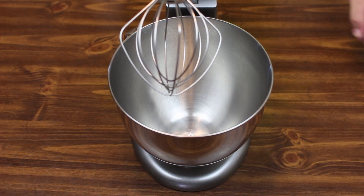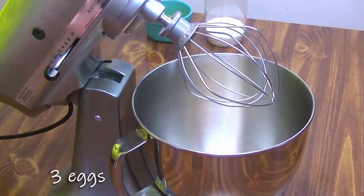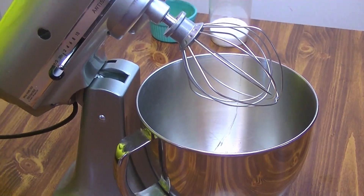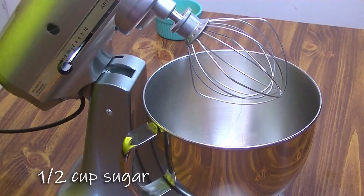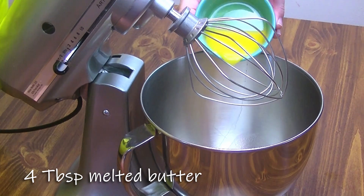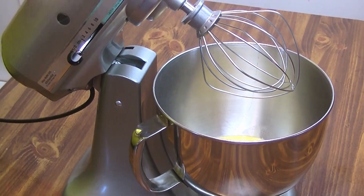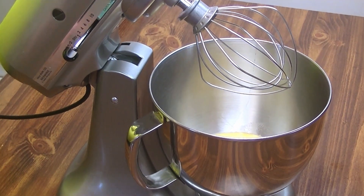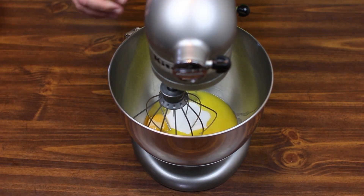While our yeast mixture is setting up we're going to go ahead and mix together three eggs, half a cup of sugar, four tablespoons of butter — melt it down and then let it cool — and then a teaspoon of salt. Get our mixture ready to go here.